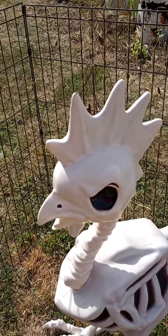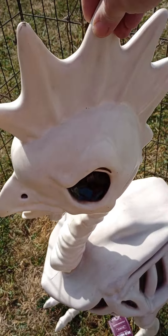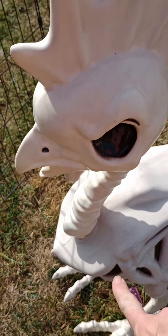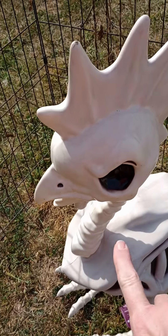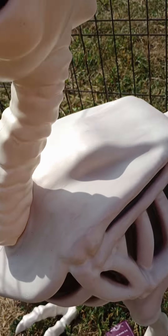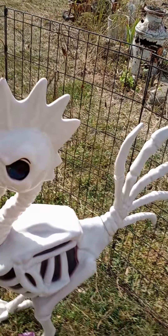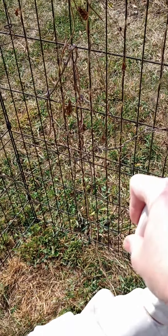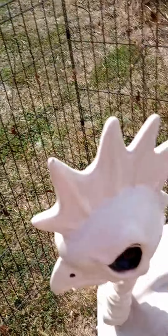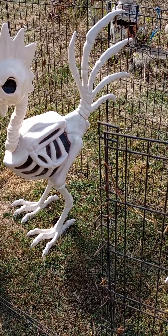The only thing I have to complain about a little bit is they're kind of flimsy — I didn't quite realize that because I was so excited about what they were. The head has already come off of this one twice. There is a string inside that keeps the head with it, so that's kind of handy. It doesn't want to stay up unless I prop it, and that's the only way I can get it to stay up.